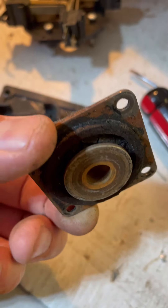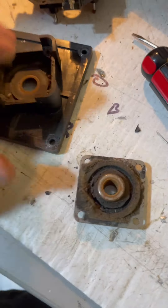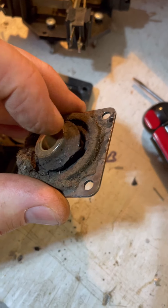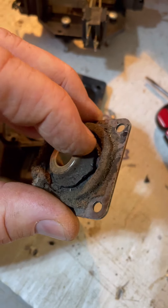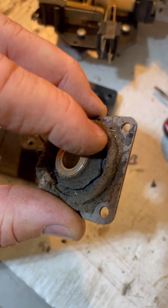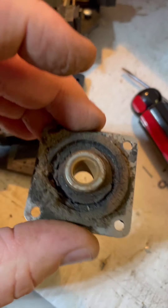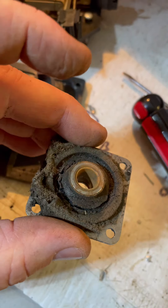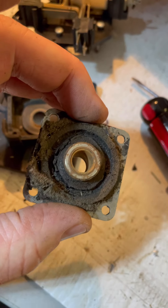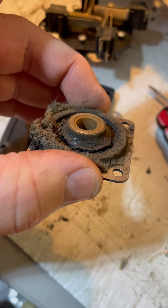That's the grommet - you hear a lot of talk about grommets, and that one is completely broken inside of there. If you can see that, that ain't gonna work. It's a mess. That's what happens with a lot of wear and tear over the years.